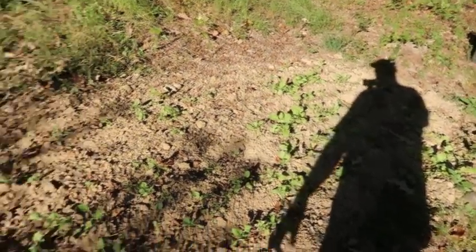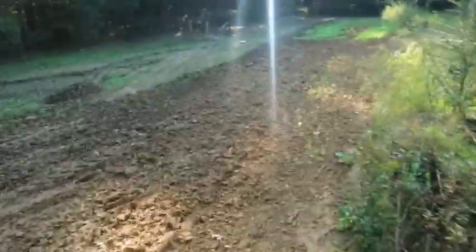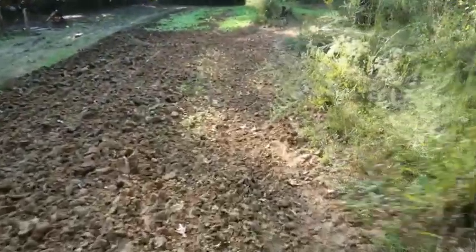I've got the sun behind me here. I just wanted to give y'all a little update on my fall garden this year.